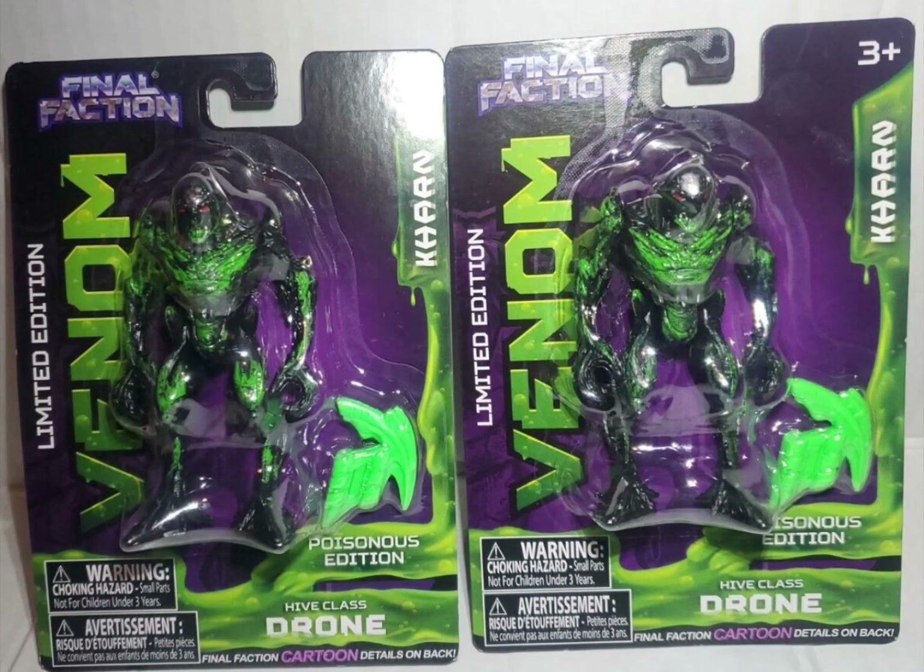Hi guys, this is Cobra Tom and Venom Lily, and this week we are opening the limited edition Final Faction Venom Karn.